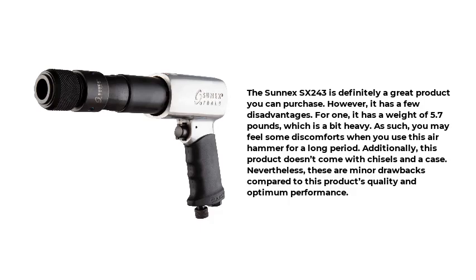For one, it has a weight of 5.7 pounds, which is a bit heavy. As such, you may feel some discomfort when you use this air hammer for a long period. Additionally, this product doesn't come with chisels and a case. Nevertheless, these are minor drawbacks compared to this product's quality and optimum performance.